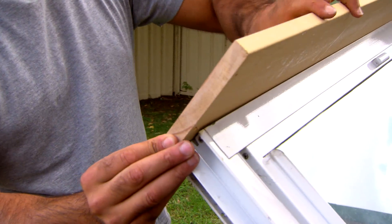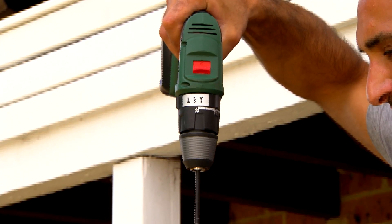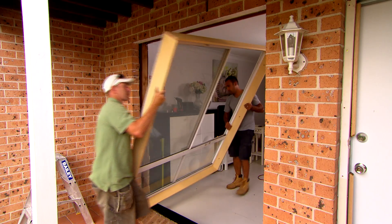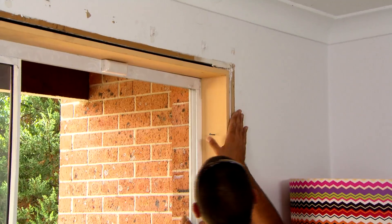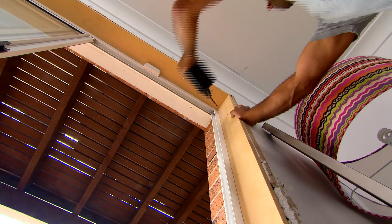Reveals are usually factory fitted to the window frames using staples, but we don't have the right tools to fit our new reveals the same way, so we're screwing them on and it will do just as good a job. And that's looking better already. Now I'll just put a few screws on either side to hold it in place and then we're ready for our architraves.